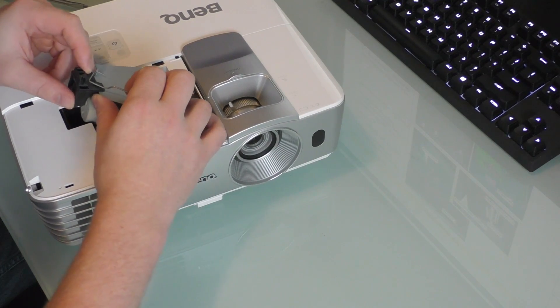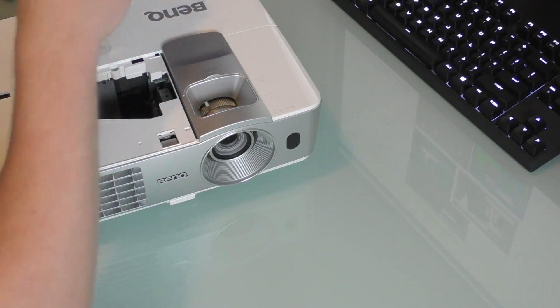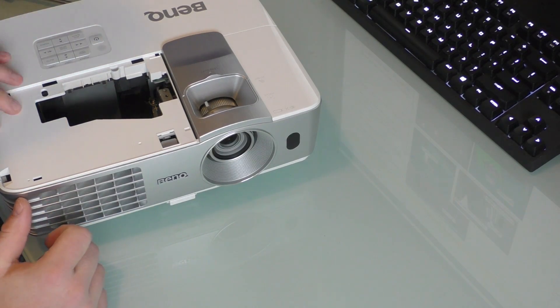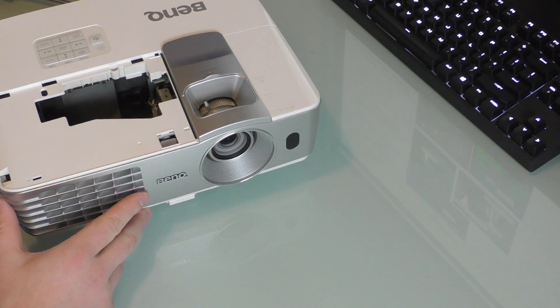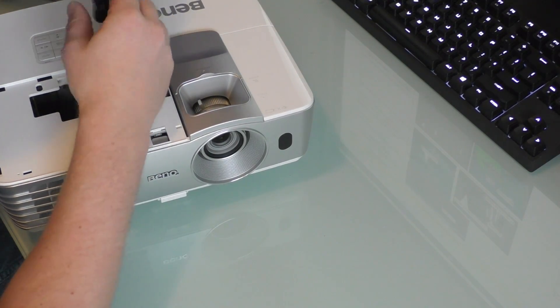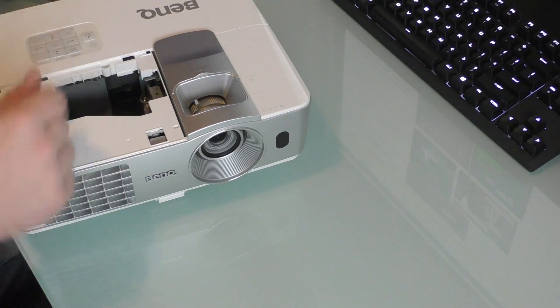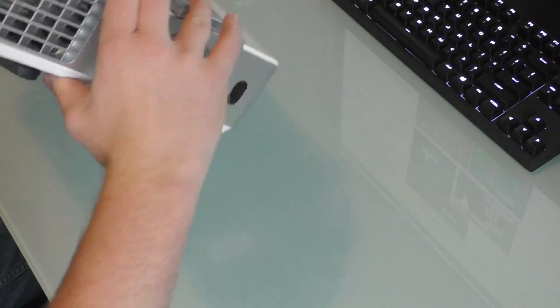I made this video to show the bulb replacement, which is pretty easy — you just put it into the top. But if you came into the situation where your bulb exploded, I recorded myself taking the whole thing apart using the BenQ service manual for this projector, which I'll link in the description below.